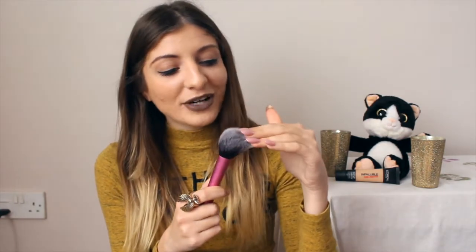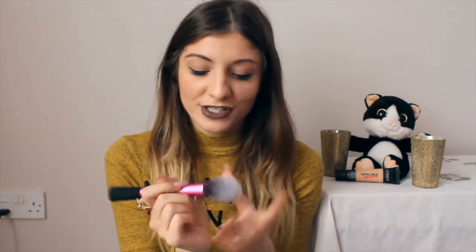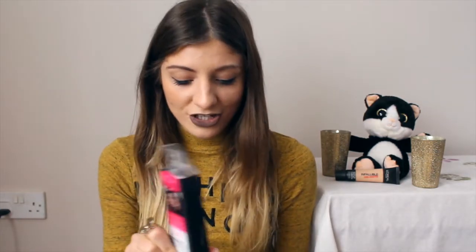Then I also got the blush brush — I've heard so many things about it. I love how it's pointed. They're so soft and probably so smooth on your skin; I don't even want to get them dirty! So that's the blush brush, and then I also got the sculpting brush.